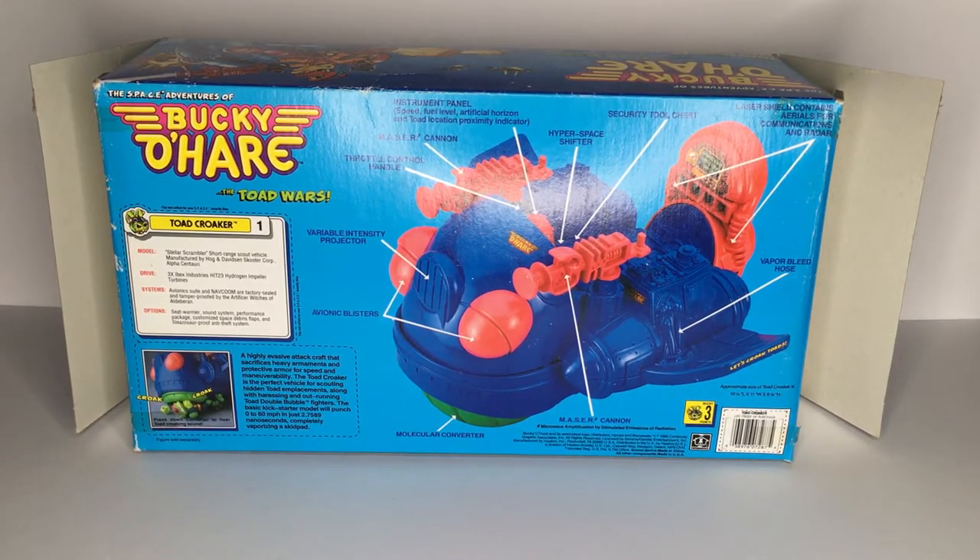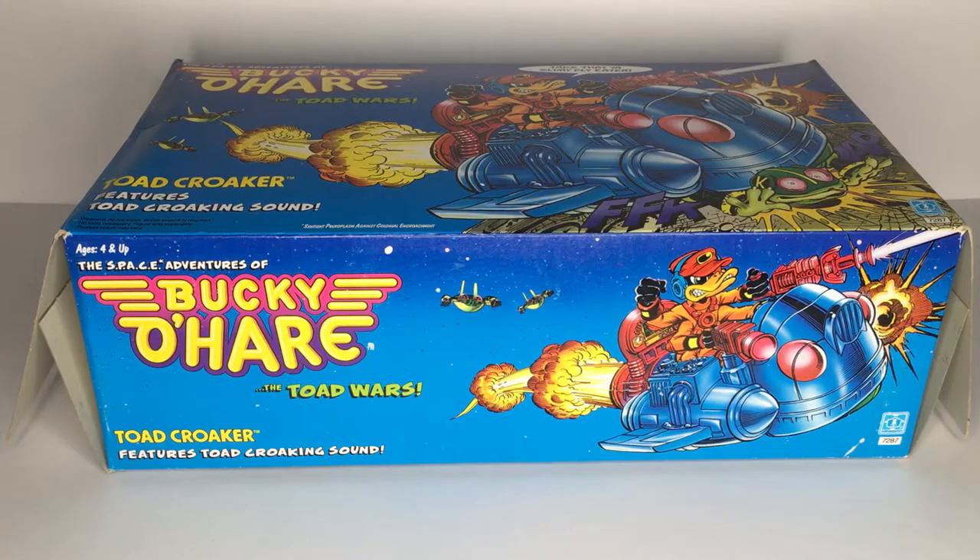For those that don't know, Bucky O'Hare was a short-lived 1991 television series. It hit the TV screens during the whole Ninja Turtle craze, and right off the bat they dropped a wave of toys along with the first season, as well as a whole lot of other merchandise — an NES game and even a beat-em-up arcade game — before it all just kind of went kaput. It's basically Buck Rogers meets the Teenage Mutant Ninja Turtles, and I've always found it a pretty fascinating series.